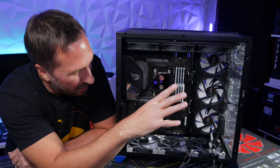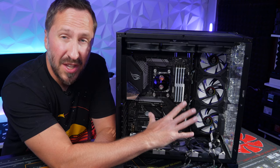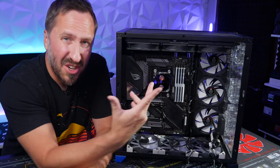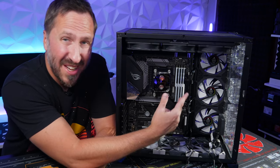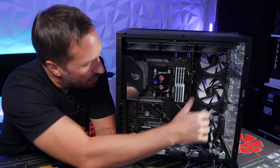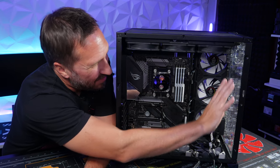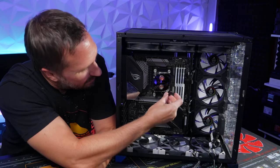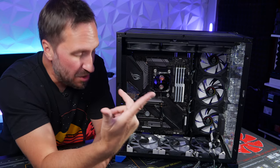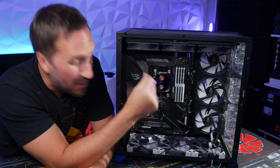I'm going to use the controller that came with Bits Power. You want to plug all the RGB — the three-pin 5V cables — into the controller. This motherboard only has two RGB headers, so I'll put the fans on one circuit into one RGB header and plug them into the controller. The LED strip on the distro plate and the CPU block RGB will be on a separate header.